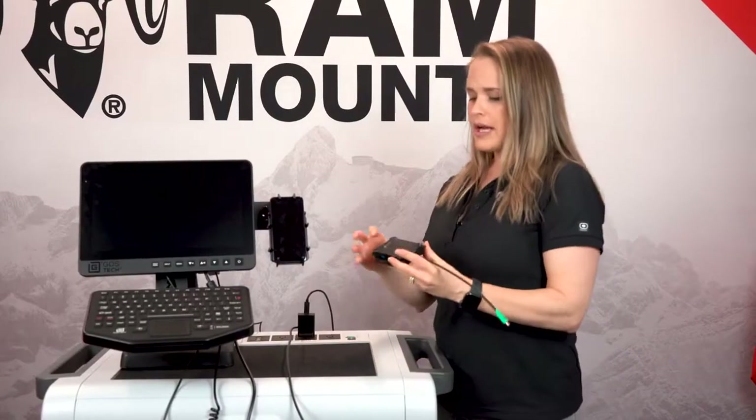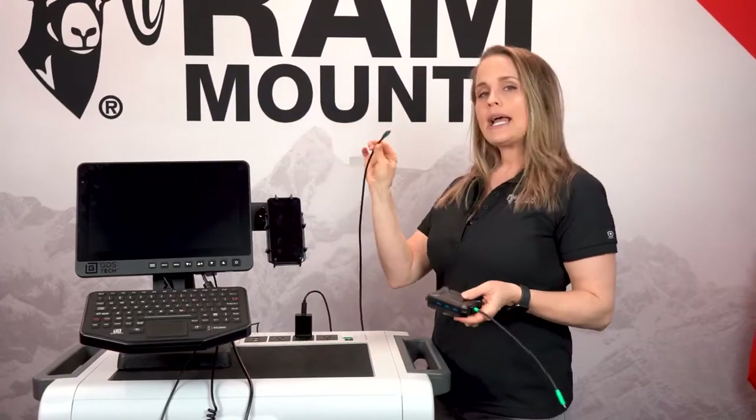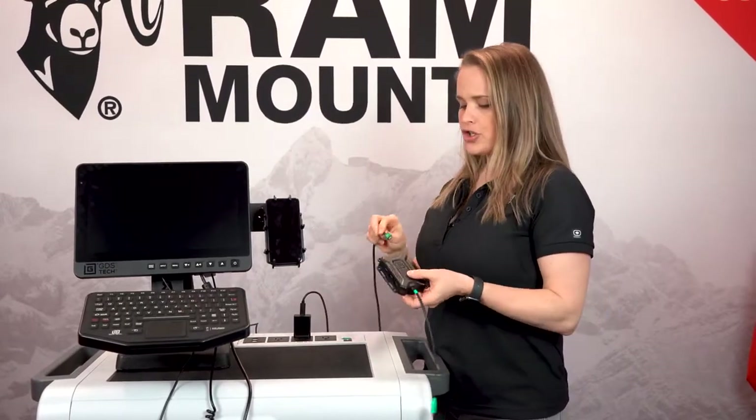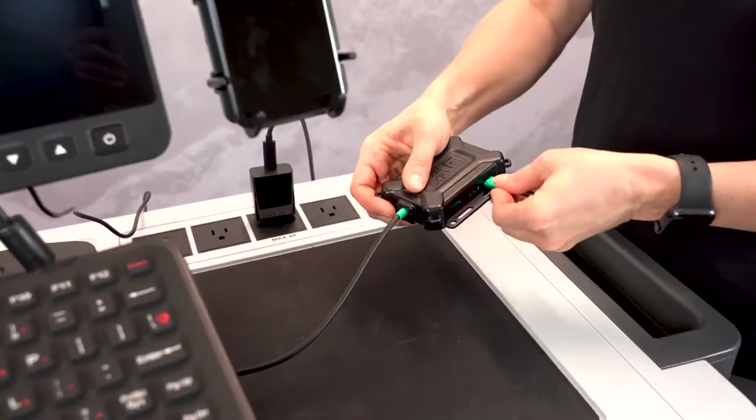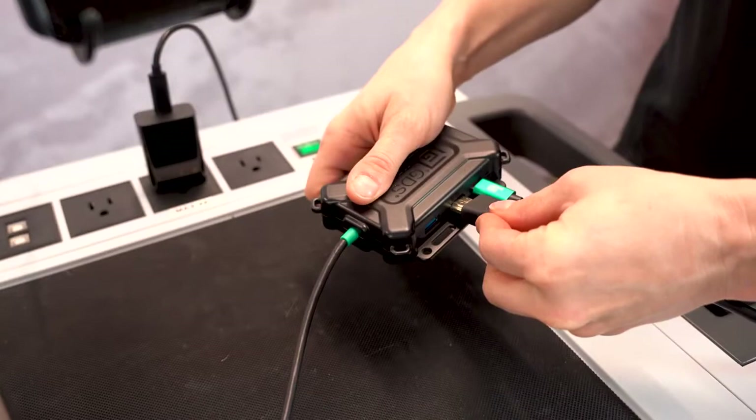Next, I'm going to provide power to the GDS Hub. You need to use a USB Type-C and a power delivery charger. I'm simply going to plug that in, and now I have power to the hub.